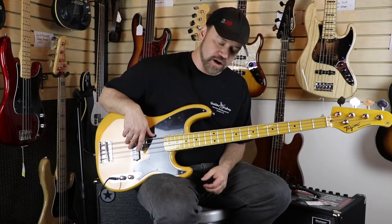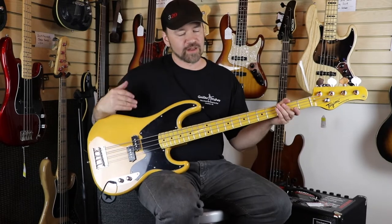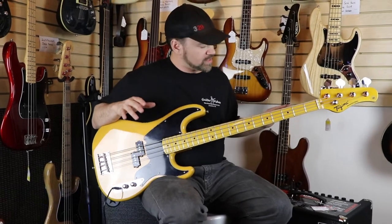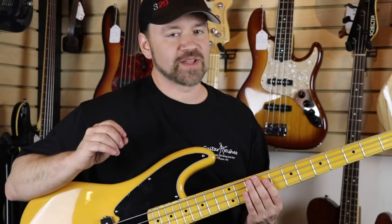If you want to know more about this guitar or these amps, check us out at guitarwishes.com and our Facebook page. Thank you so much for all your support on our YouTube channel. If you haven't liked and subscribed, please do that and hit the notification bell so you know when new content is uploaded daily. My name is Lee — talk to you soon, peace!